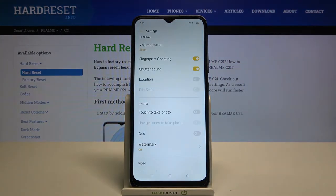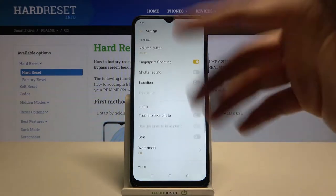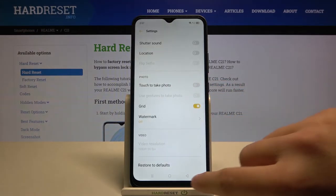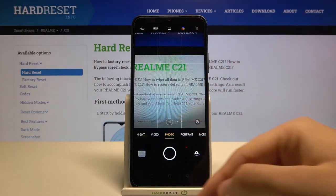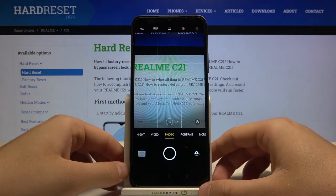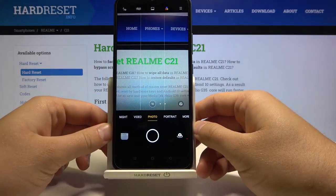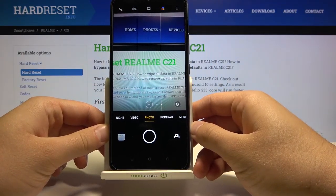Let's continue with the settings. We can turn off the shutter sound, and you can also add grid lines to your photo to make a better composition. As you can see, the grid lines appear on the screen and you can use them to frame your shot. For example, you can use the grid lines to place a subject in the middle.